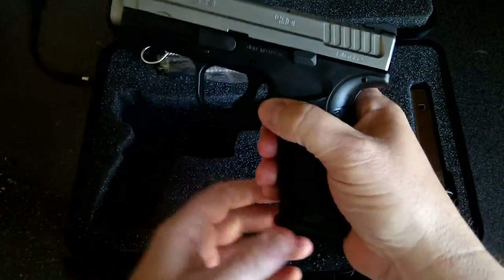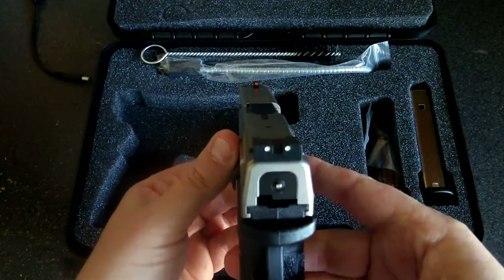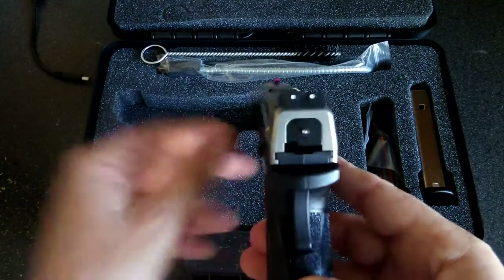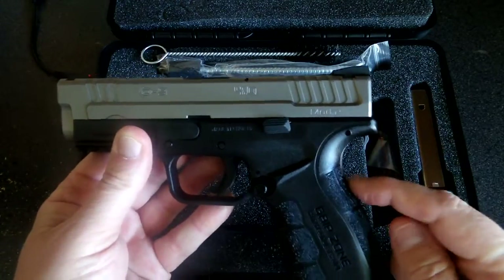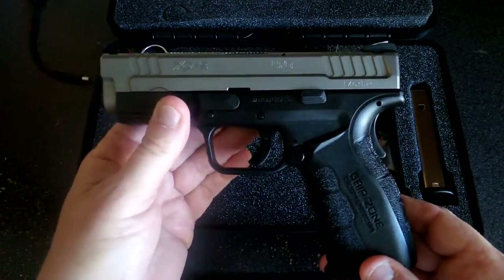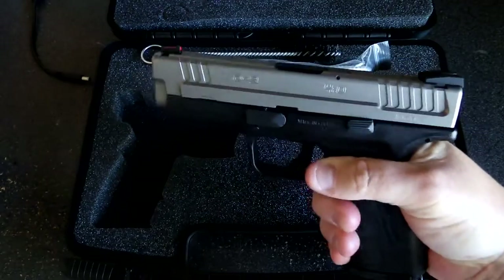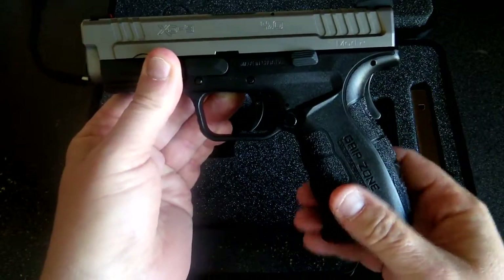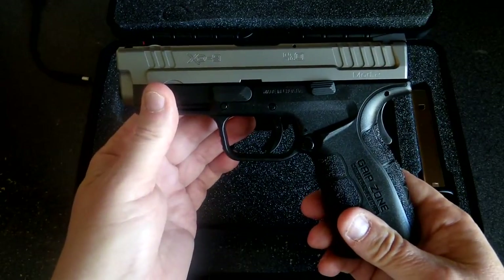It holds a capacity of 17 — that's 16 plus one. On the outside you get the fiber optic front sight and two-dot combat sights at the rear. On the slide you have the de-cocker right here, and also the grip safety. I don't really like safeties in general, but when you get your hand on the gun it's very easy to engage — you cannot pull the trigger without depressing the safety. It's a passive safety. 1911s have had these for over a hundred years, not a big deal.